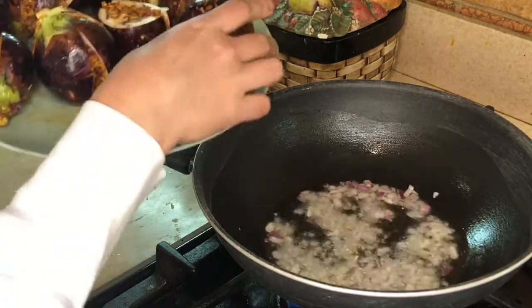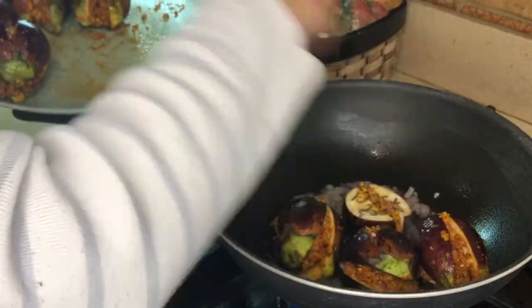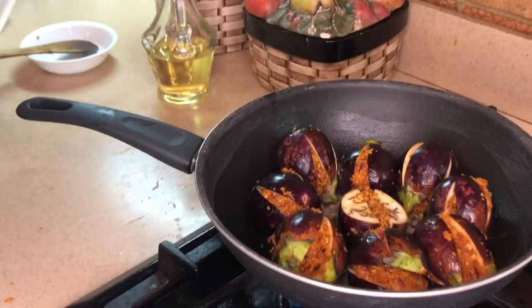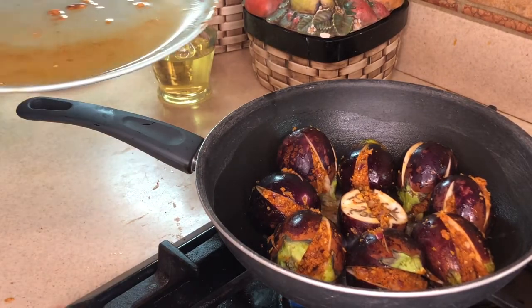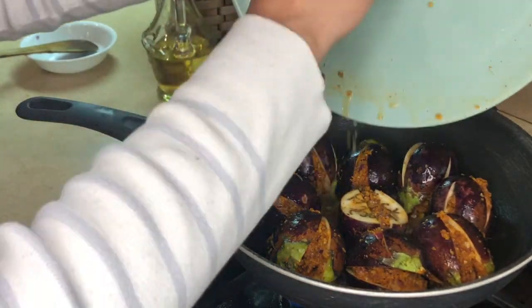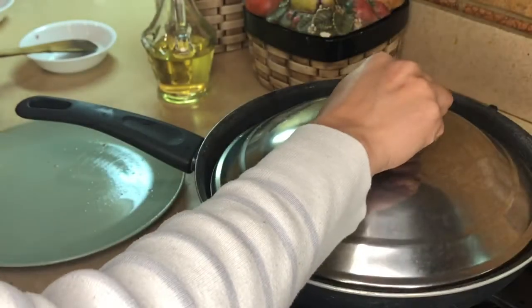Once the onion is translucent, add the eggplants. If you have any more stuffing left, you can quickly grind it in the mixer and add it to the curry. I'm just going to add some water for the masala and the eggplant to cook. We are simply going to cook it for about seven to eight minutes on a medium-low flame and keep it covered.